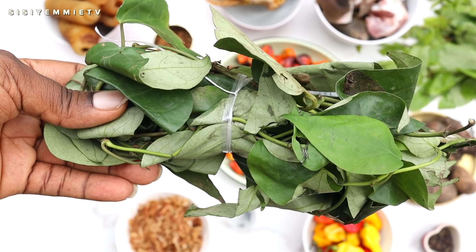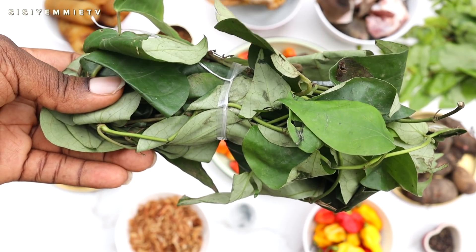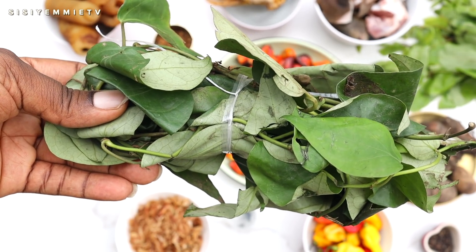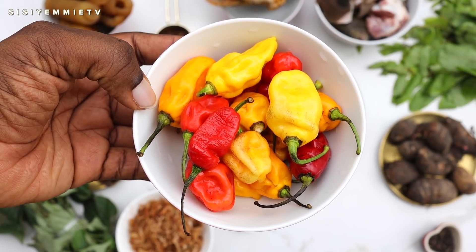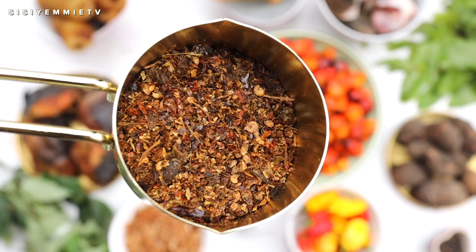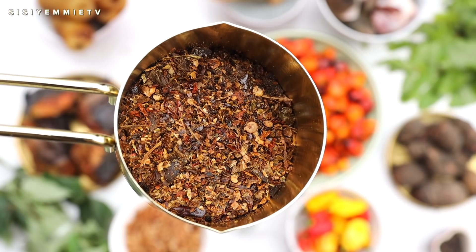I have uziza leaves and I'll be using them as well as uziza seeds because they give a unique flavor to this dish — I feel it will be bland without uziza leaves. I'll also be using some fresh yellow and red pepper; when it comes to soups I use these peppers a lot. Another pepper I'll be using is cameroon pepper because of the fragrance and the kind of heat it brings.